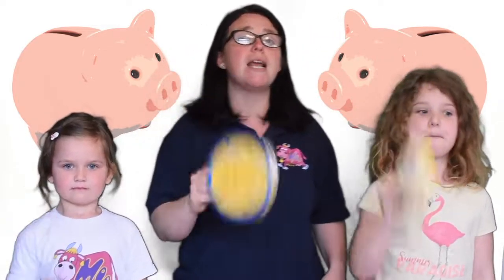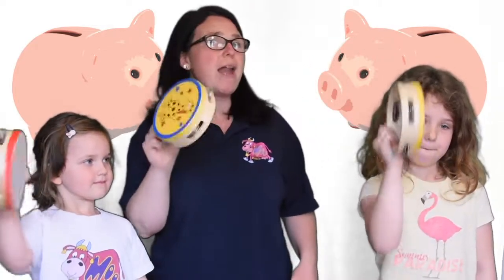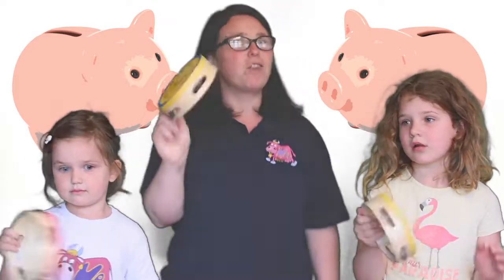Biggie, biggie, bang, biggie, biggie, bang. Put my money in the slot. When I put my pennies in my big pink piggy bank. What a lot of pennies I've got. What a lot of pennies I've got.